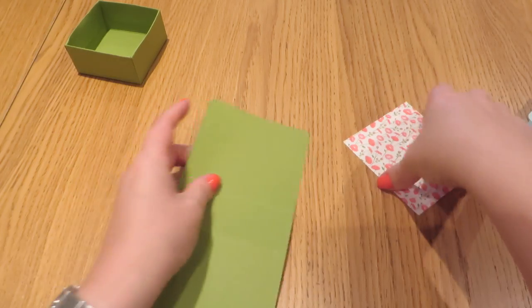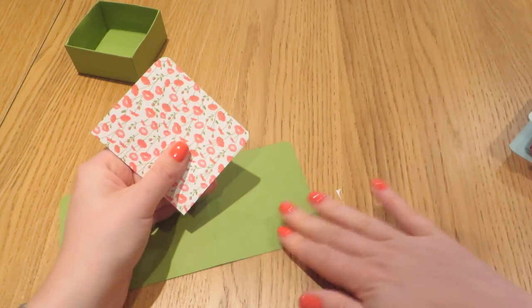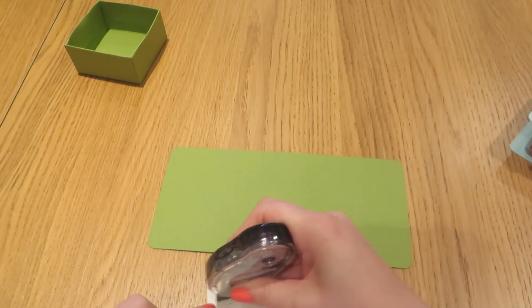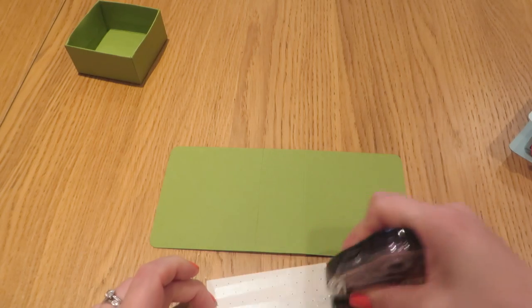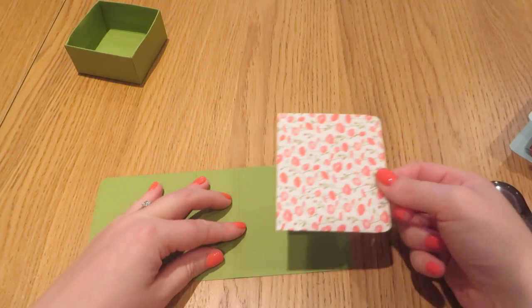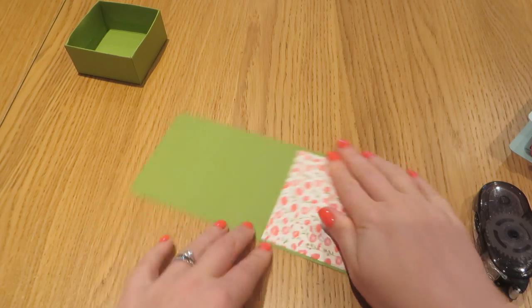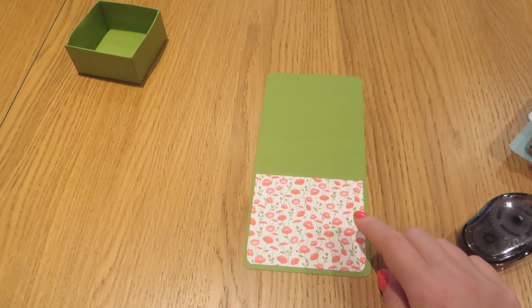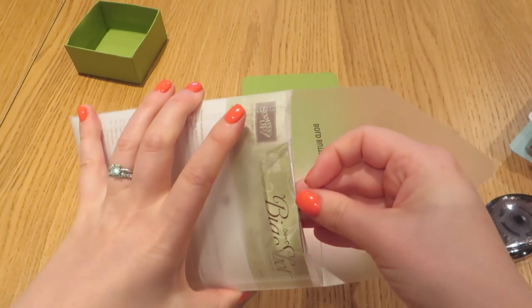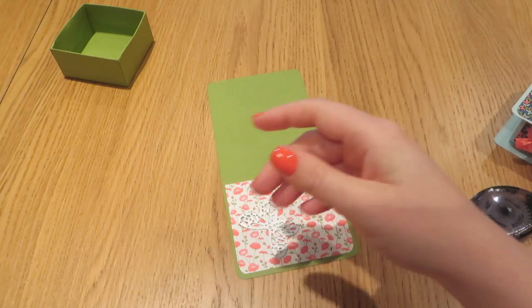And then the bottom two corners of this piece here. Now this flap is symmetrical at the moment so it doesn't matter which side you stick it down to. We're going to cut it out in a second and we want to make sure it sticks down, and then just going to stick that onto one side — as I said, it is symmetrical so it doesn't matter which side you stick it down to at the moment.